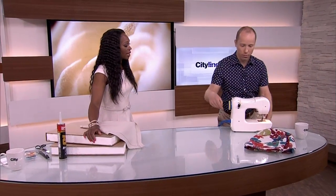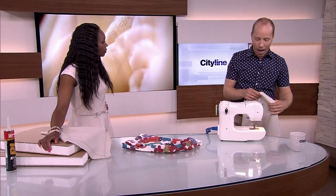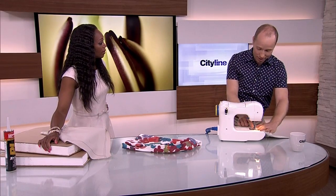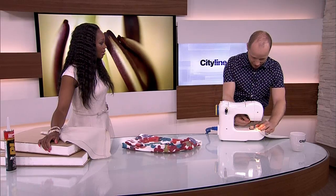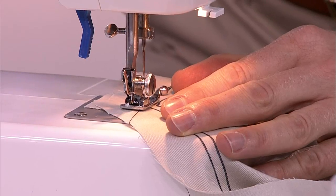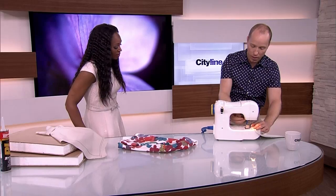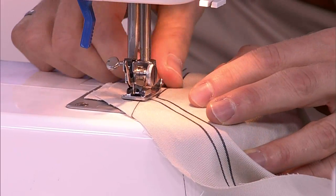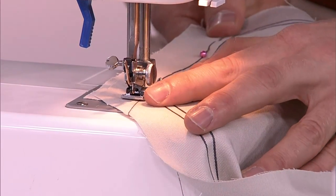So I said to Antonio before the segment, are you actually going to sew? He said, I certainly am. Are you a big sewer? I am a big sewer — I'm proud to say it. I'll do lots of stuff, I've done clothing before. Whenever you're sewing, I always like to take my time. You put the feet down, you always lower the needle into the fabric — that gives it a little bit more support. Then you're going to push the pedal and let it go.